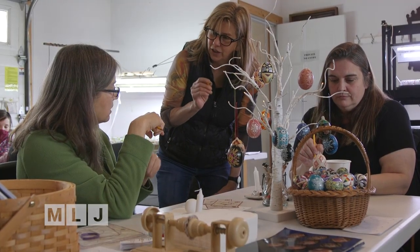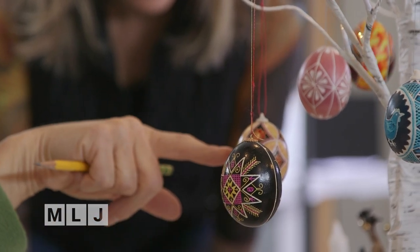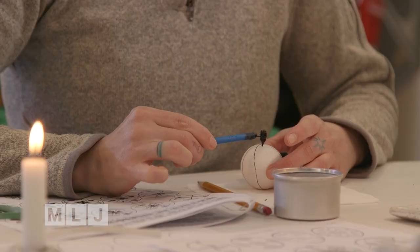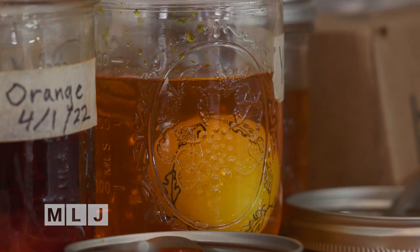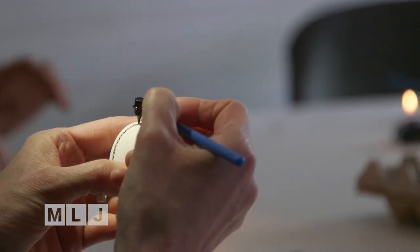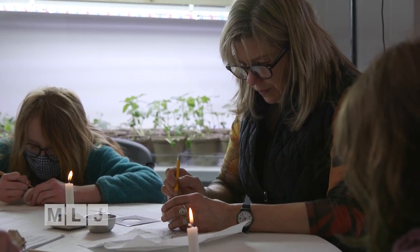The decorating process is very akin to batik. You are blocking out areas with melted wax, and then progressively dipping in different colored dyes, usually starting with a lighter color and then going to a darker color. It's almost like working in reverse — when you put your first line on your egg, it's white. So you have to remember that that's going to be white at the end, and it's going to be revealed.